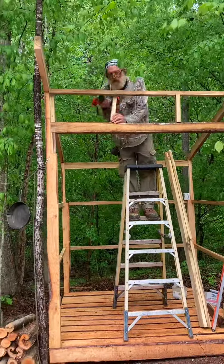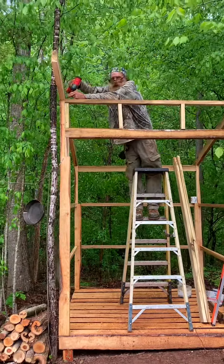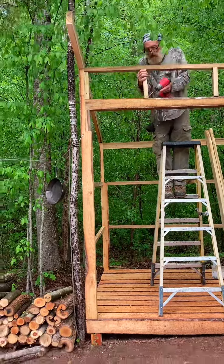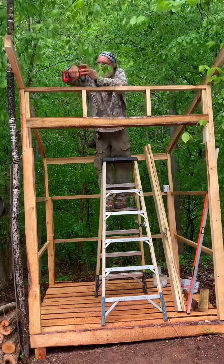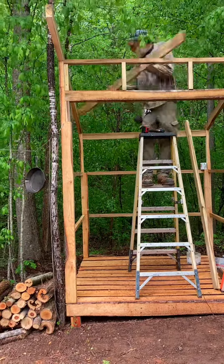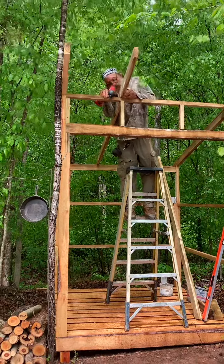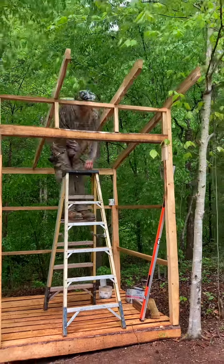I'm putting a couple of blocks to support the rafters where they're gonna be, over the header I already put up. Screws are very important here — they help you get things together quickly and hold them so you don't have to worry about them falling over when you're done. Here come the rafters.